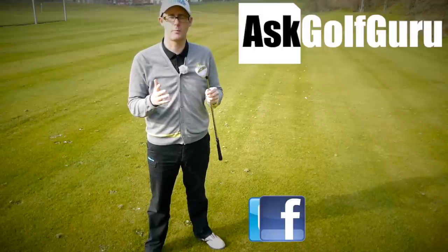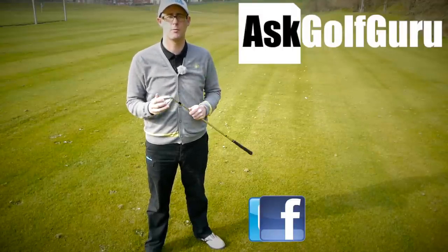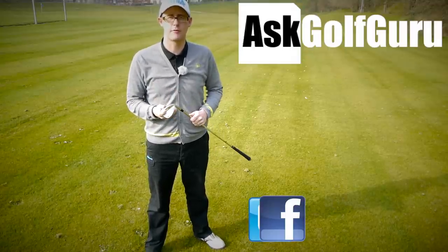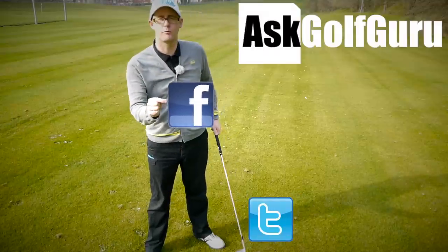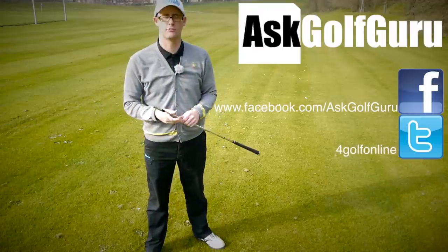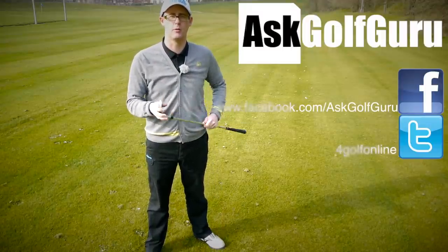If you like what's going on here, don't be afraid to subscribe to the channel. Also thumbs up the video, post comments — love to hear what you guys have to say. Let's keep it social. The more we talk, the more we share, the easier this game will get for everybody. You can find me on Facebook, or tweet me on Twitter — just follow the links in the description. Come and join the show, get active, get involved, get playing some better golf. Thanks for watching.